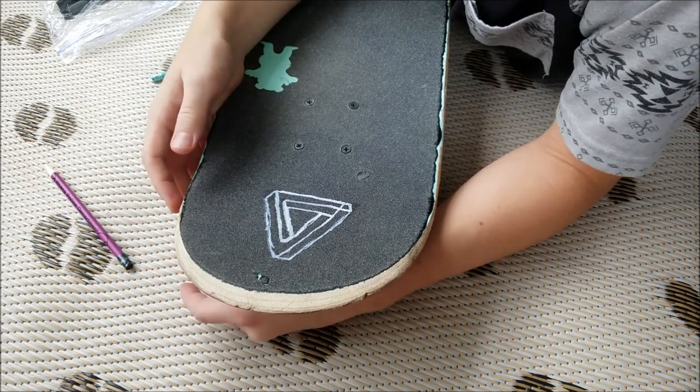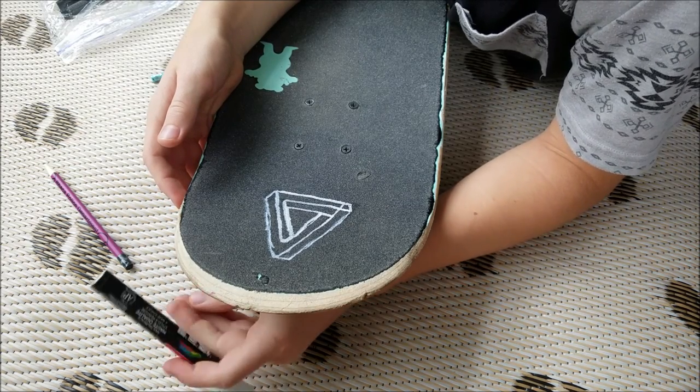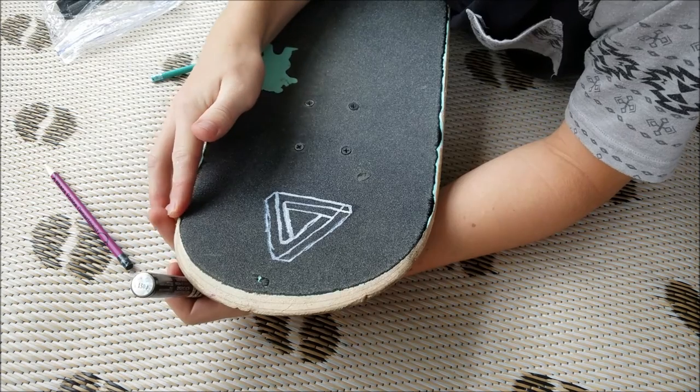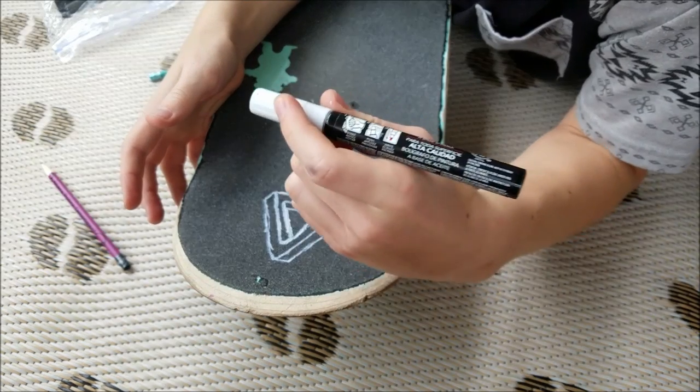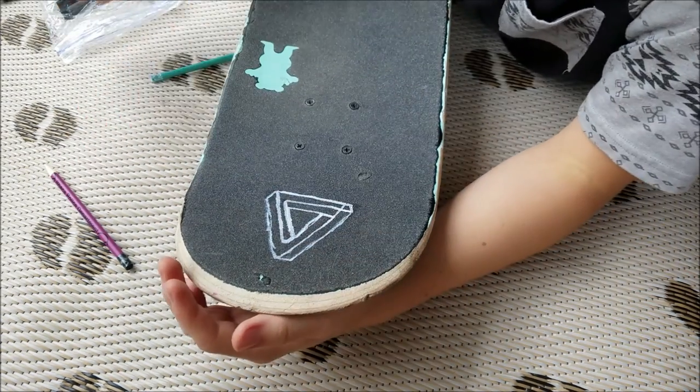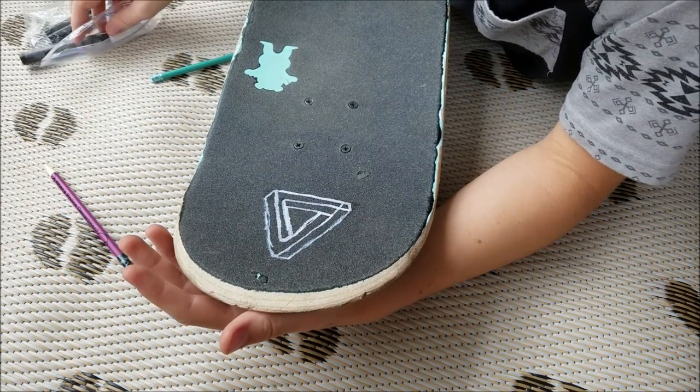I'm going to try and fix it with something that could maybe somehow erase paint markers — or paint pens, whatever they're called. Yeah, I'll be right back.